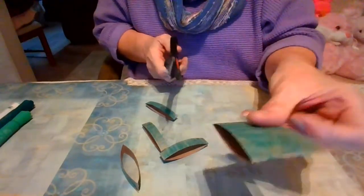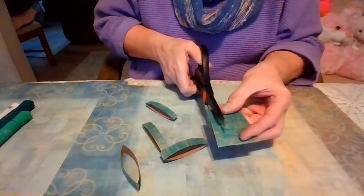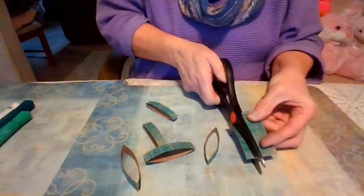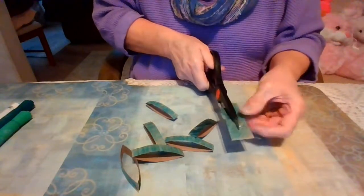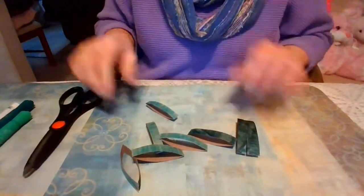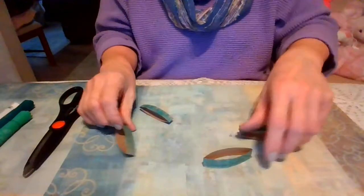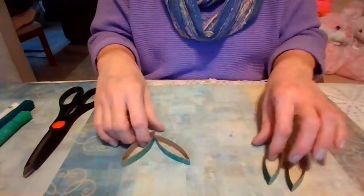You can use the leftover pieces for a second shamrock if you'd like. You can get two shamrocks out of one roll — eight pieces total. So you put four to the side for another rainy day, for another shamrock you might want to do.